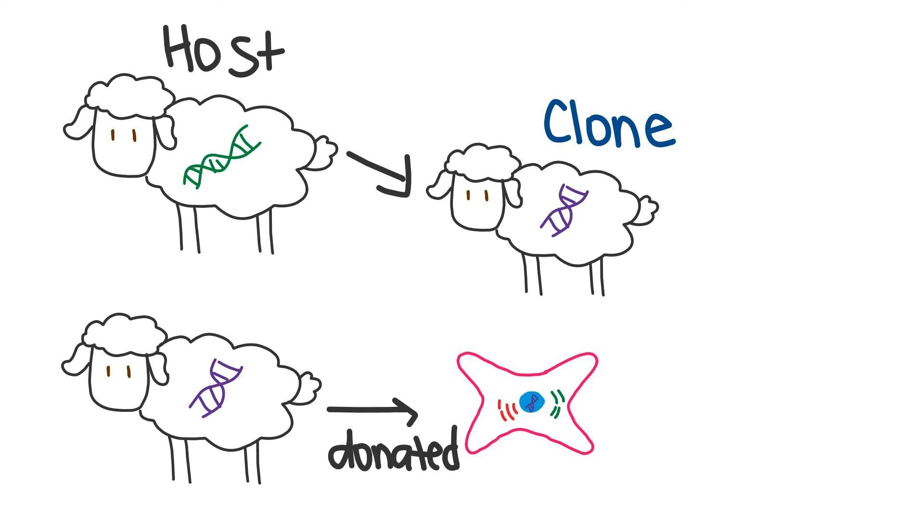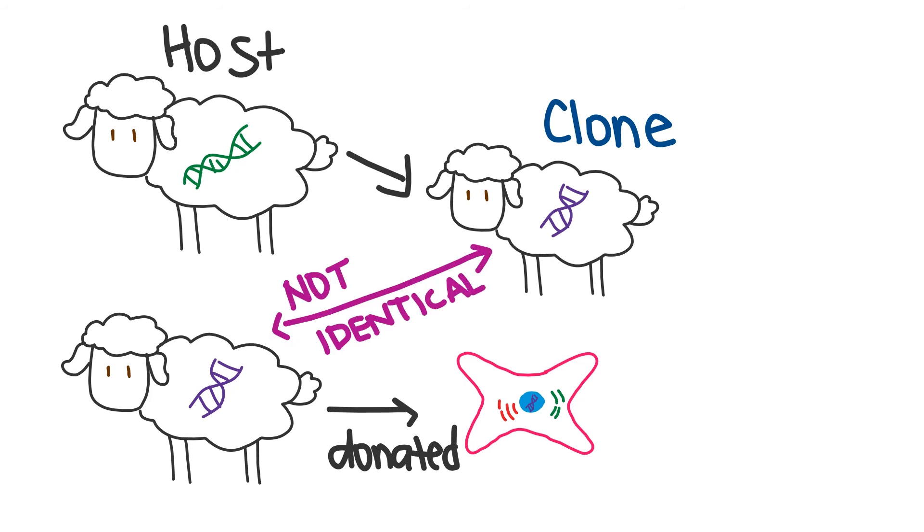But any animal created using nuclear transfer technology is not truly an identical clone of the donor. Why? Because only the clone's nuclear DNA is the same as the donor. Some of the clone's genetic material also comes from the mitochondria, which will be different from nuclear DNA.